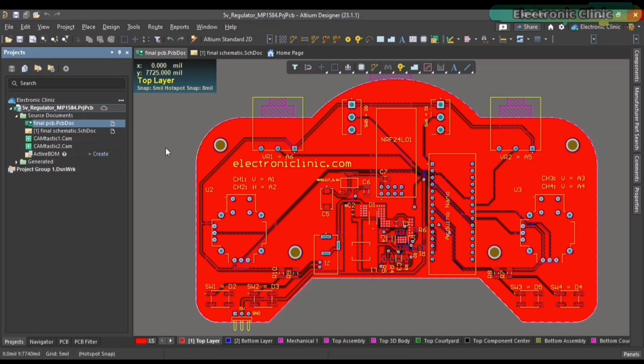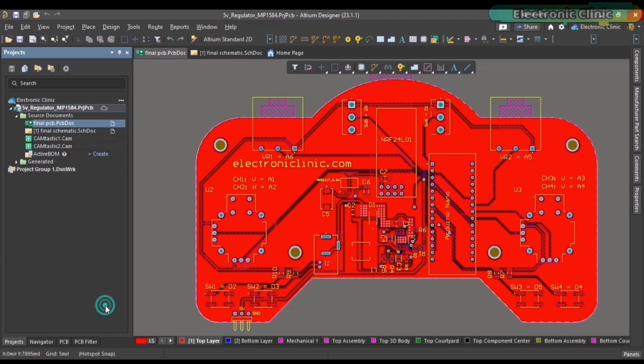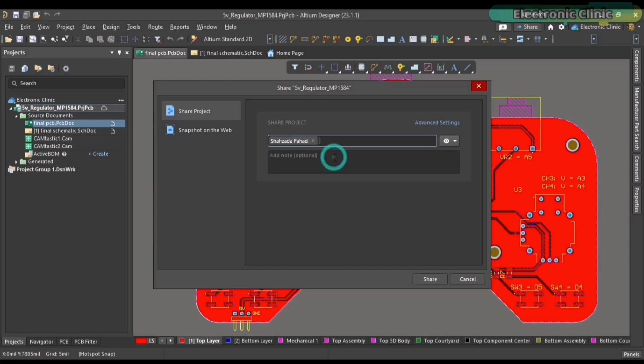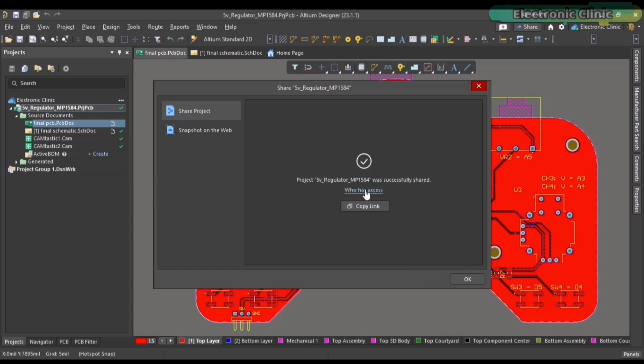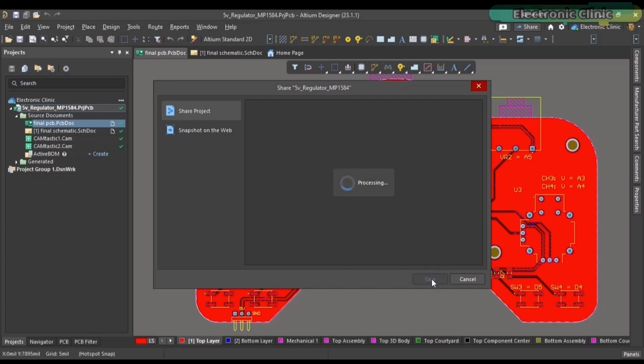Let me show you how to share your project. Simply right-click on the project name and select Share. Write the user's email, select read or write permissions from the drop-down menu on the right, and click the Share button — it's just that simple. I've added links to Altium Designer, Altium 365, and Octopart, the world's fastest component search engine.